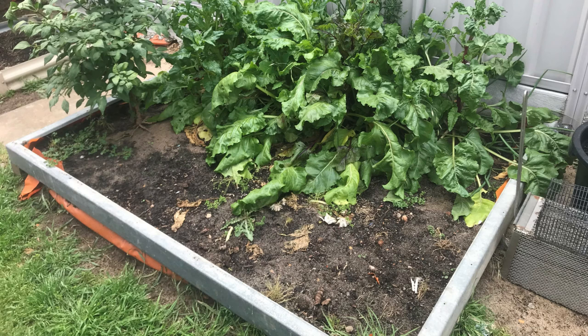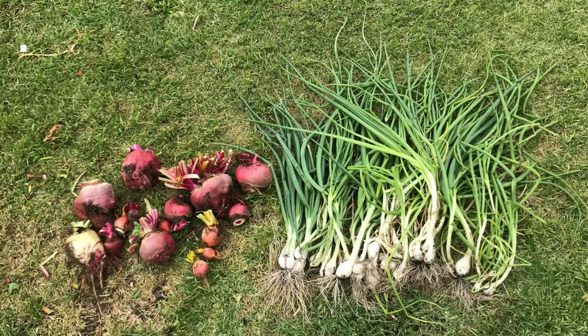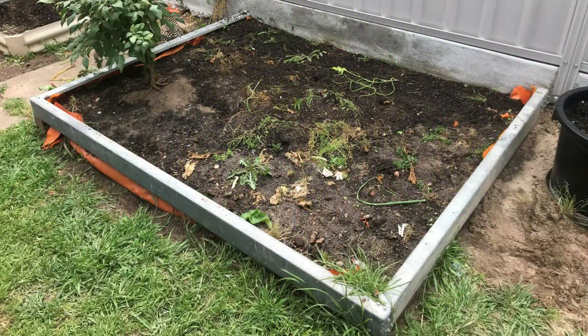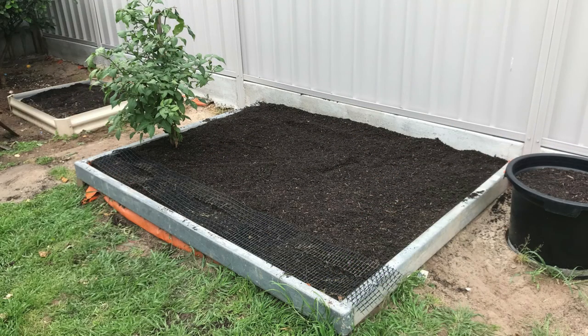It was time to remove the remaining winter vegetables from my garden bed. I harvested over 13 pounds or six kilos of yellow, pink and red beetroot and a few bunches of spring onions or scallions. After removing all remaining weeds, I tilled the soil, added a few bags of organic compost, topped the bed up with tomato and vegetable mix, and gave it another till to mix everything in. And this is what it looks like, ready for planting.